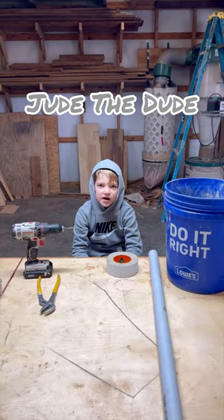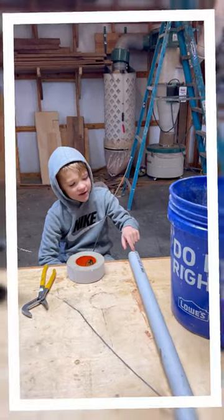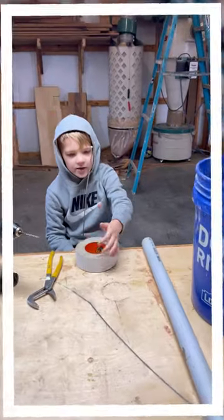Hey guys, I'm Julia Ditto and I'm going to show you how to make a bucket trap. All we need is some PVC pipe, a bucket, gorilla tape, and a piece of wire.